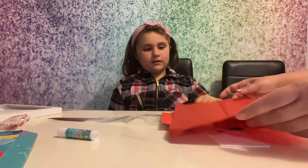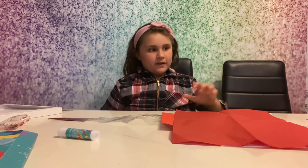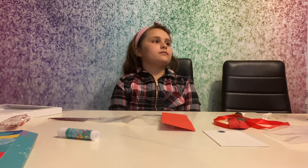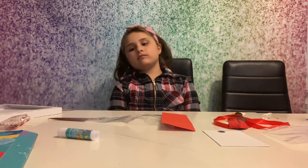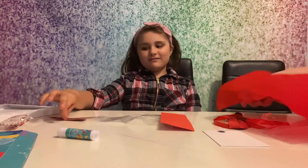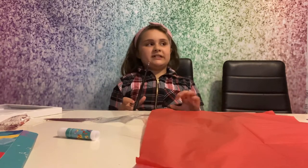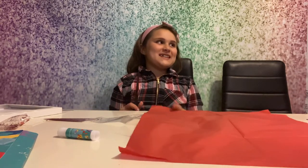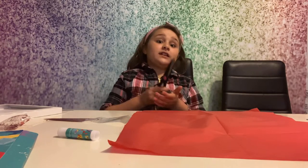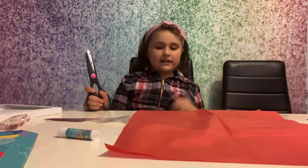Cut into strips - quite long strips. Do you want to ask any questions while I'm doing that? It's a pretty good craft set. Any shout-outs you want to do? I have a shout out for my best friend Helen, because she has done a stripe.